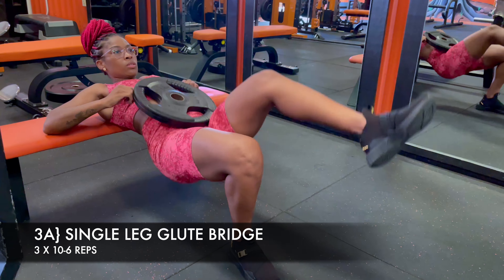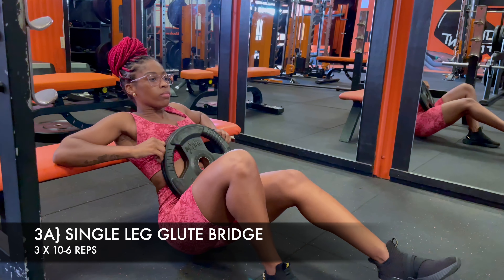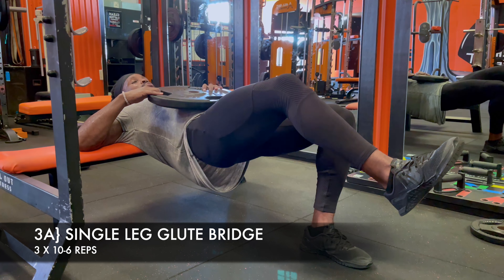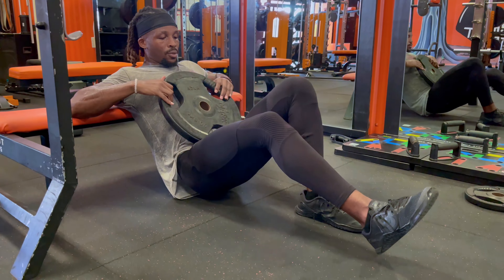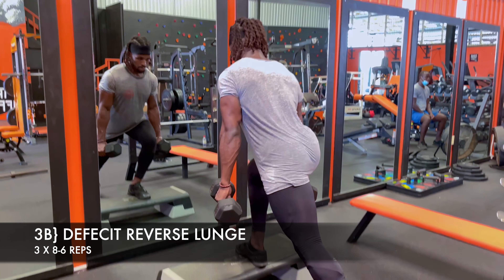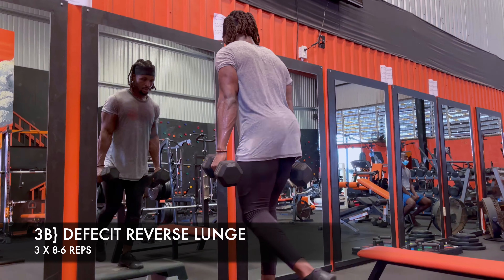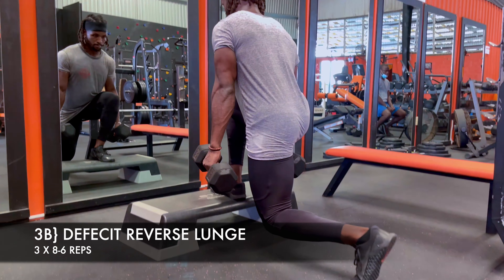Single leg and accessory work — these are deceptive, you don't need a lot of weight at all. Make sure the heel of the foot on the ground stays rooted, maintain a proud chest and flat back — same mechanics we've been carrying through the workout. I pair it with a deficit reverse lunge, slightly leaning over the front foot for good activation and real gains on the way up. Feel free to regress this — no deficit, no weights — but get used to the movement before you load it.